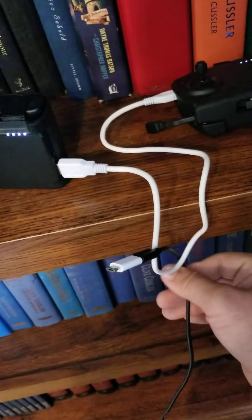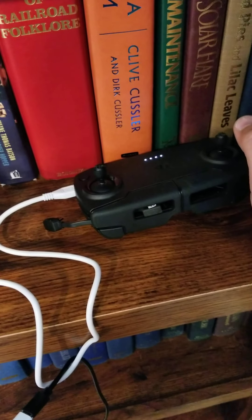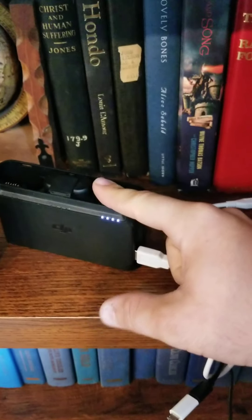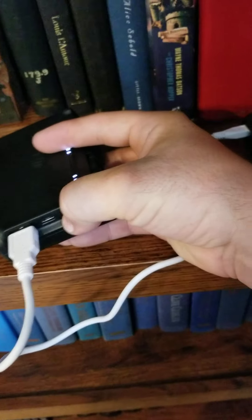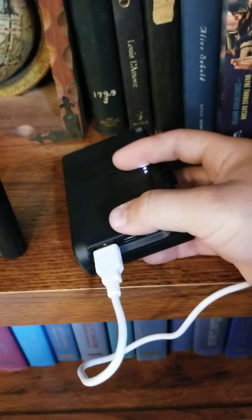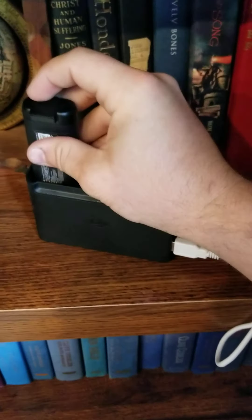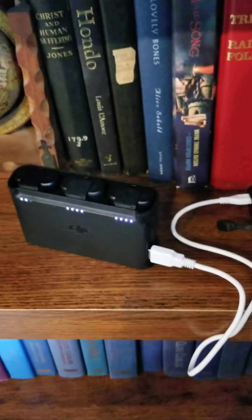If you unplug the wall power, it is still charging the controller — it's using one drone battery right now. There's a little button on the side; I don't know if it shuts it off. If I put another battery in, I wonder if it even continues to be a power bank. It continues — no interruption, it just gets it done.